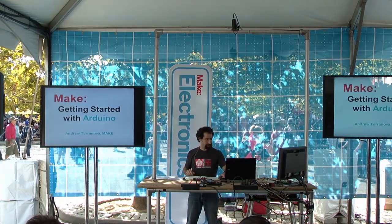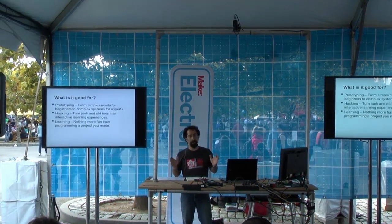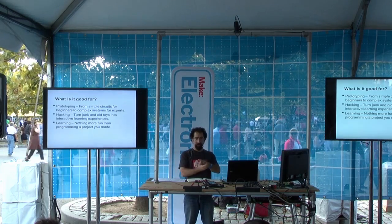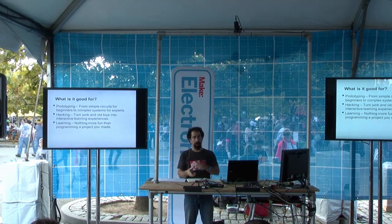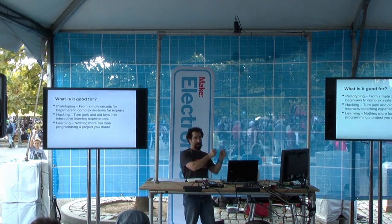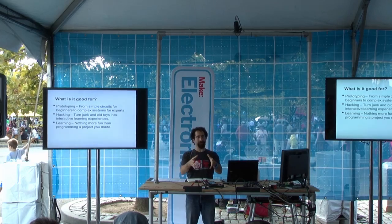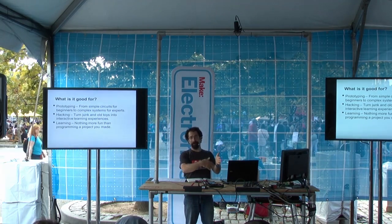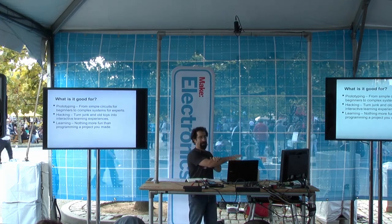Let us get started. What is Arduino and what is it good for? An Arduino is just a little computer — a little microcontroller, a computer on a board. It's got inputs and outputs and a processor in the middle. So you can take inputs, run a little program to do something with that, and then you can have outputs.